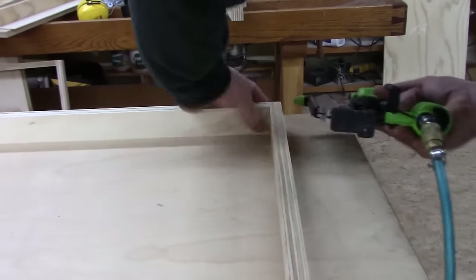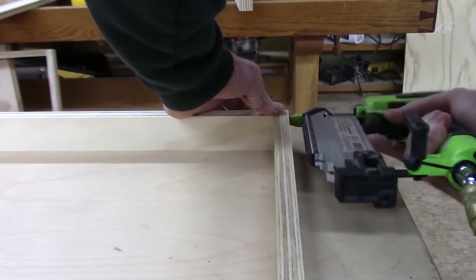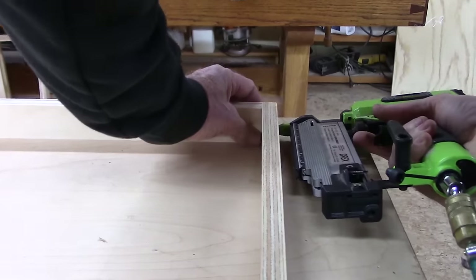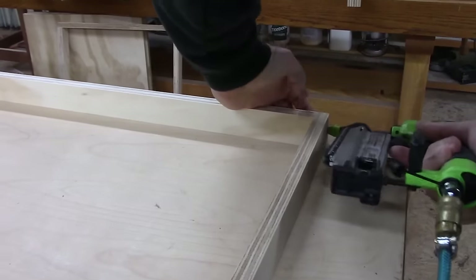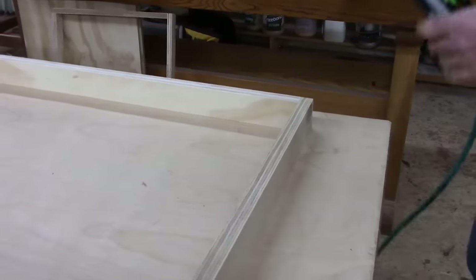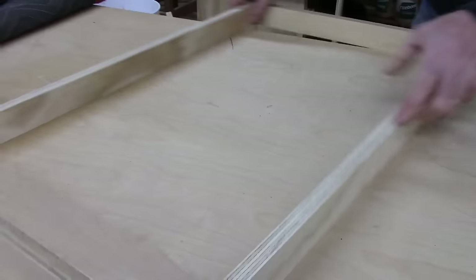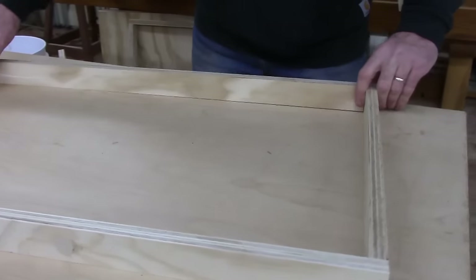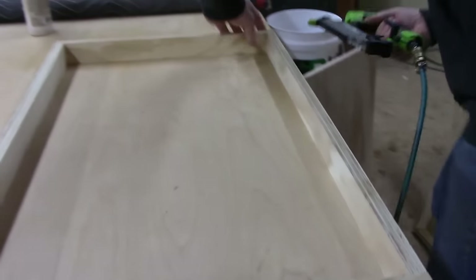There are a lot of ways you can build shop carts — you could do it with solid wood, build them with drawers, multi-purpose them. You could even build a shop cart for your router table. This one though, I'm pretty much thinking I want to use it for parts — for processing parts and having projects more organized.